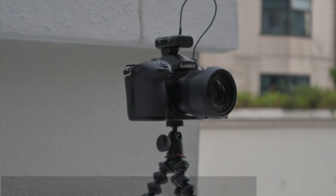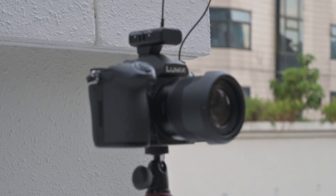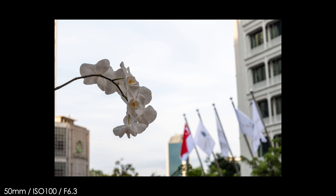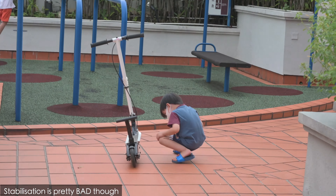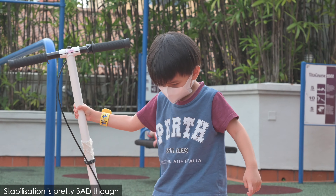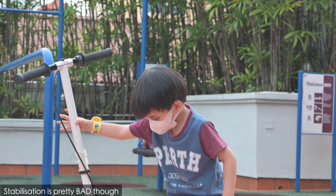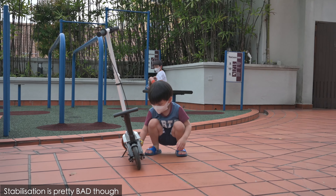Really nice flat color profile, autofocusing is fast as well. Shooting at 1 over 200, f6.3 at 50 millimeters handheld — looks like it's jittering quite a bit. It's a lot more stable at 24.